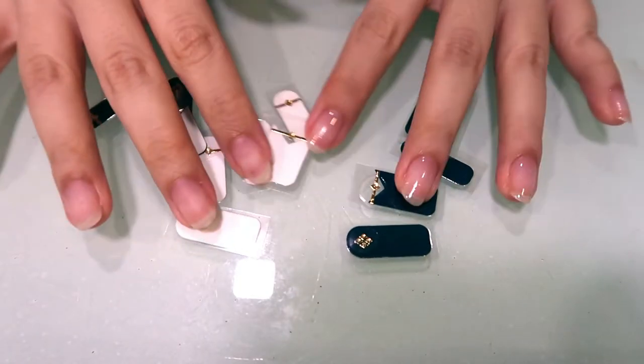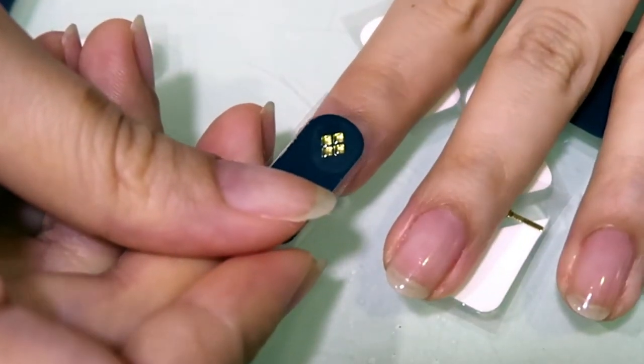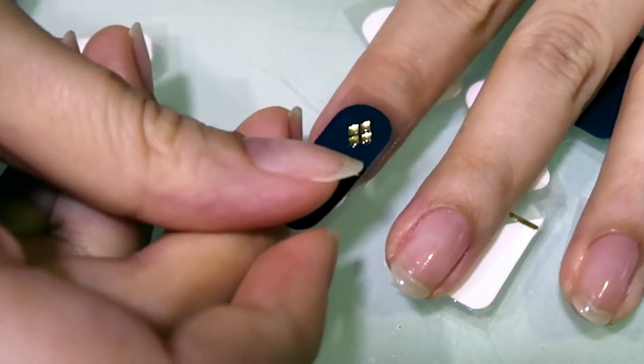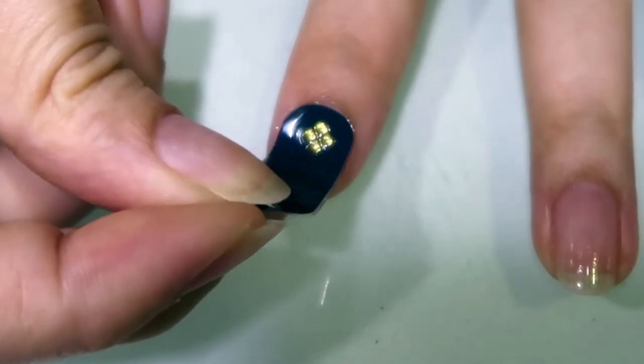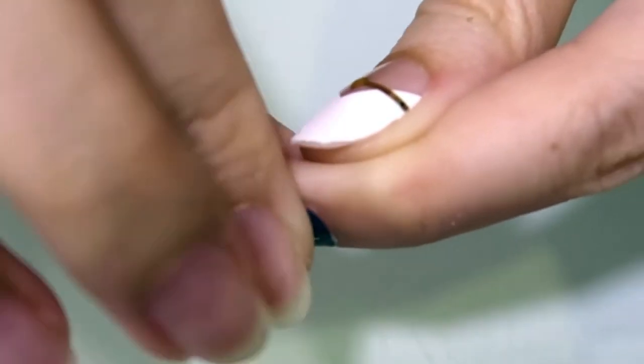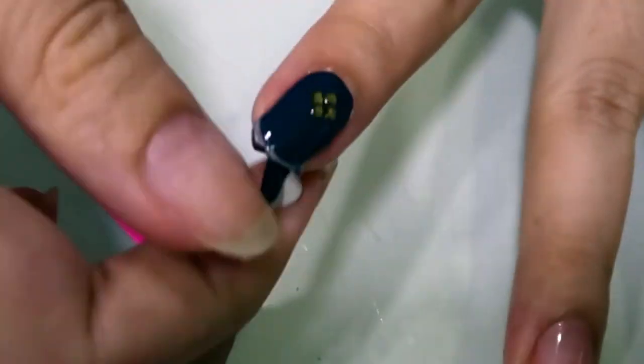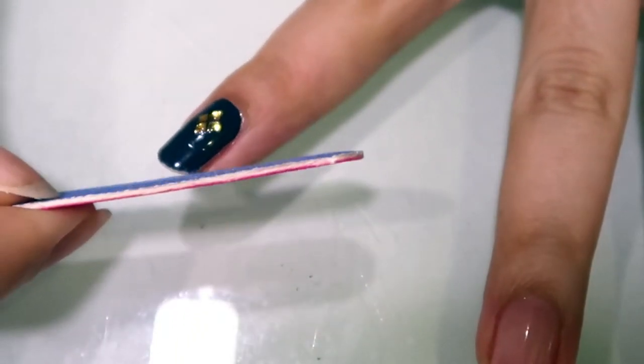I cut the stickers into individual pieces so that it's easier for me to match the different sizes to my different nails. Then, following whatever instructions the nail stickers you have, paste the nail sticker onto your nail. Mine just requires me to paste it on normally and use the file provided to file off the excess length, then file the edges to smoothen it out. Do the same for the rest of the nails.